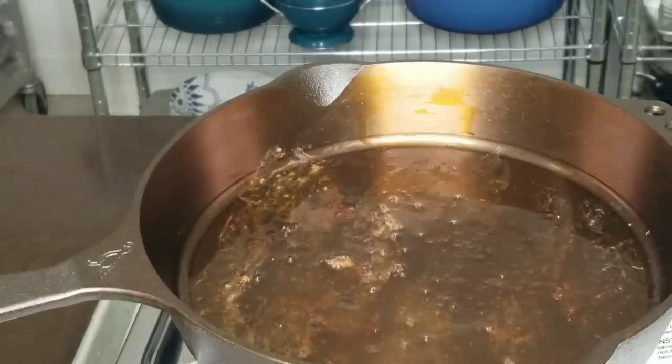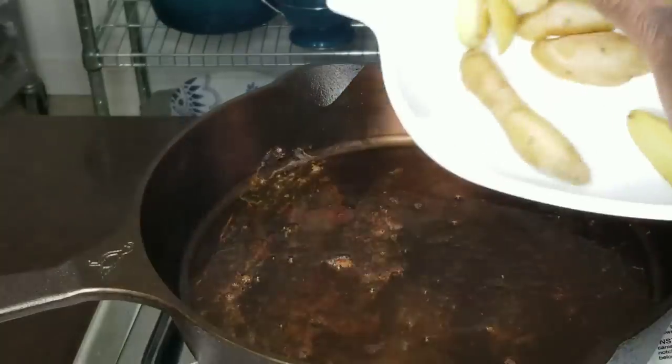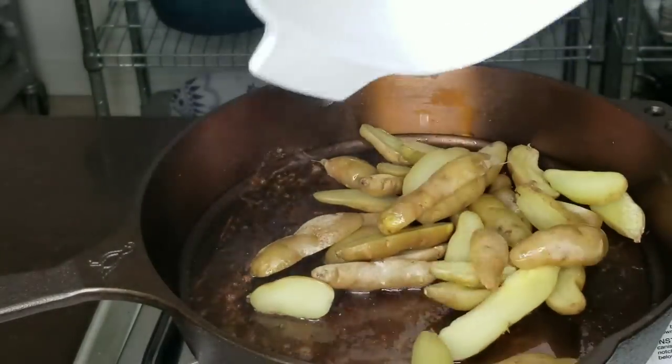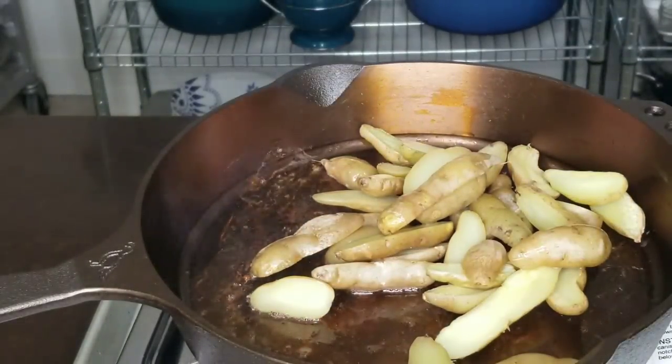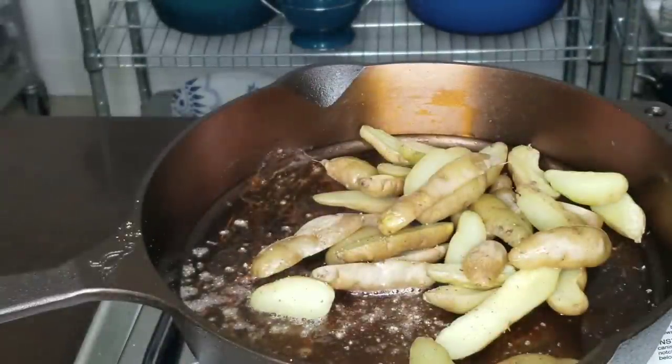Now that our bacon is finished cooking, let's go ahead and cook up a little bit of potato in the bacon fat — because, you know, why not? I steamed some potatoes in the microwave with a little water and salt just to soften. There's already salt in that bacon as well, so let's get a little fresh pepper.